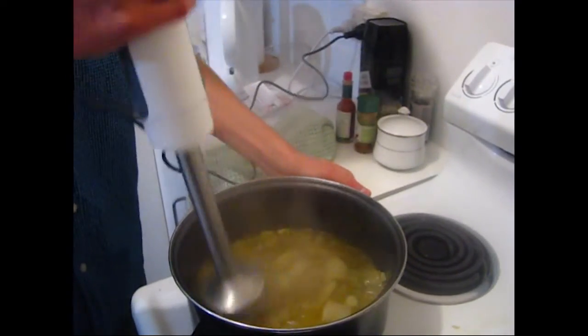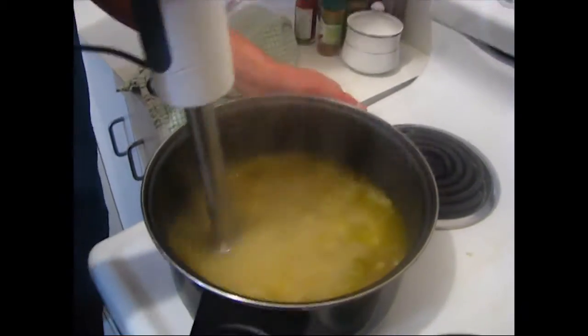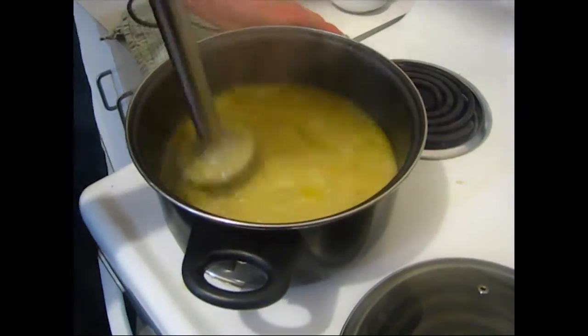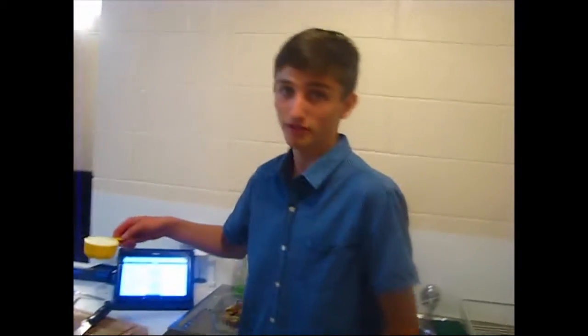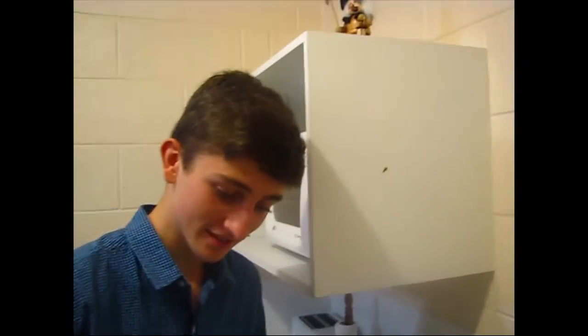Now you're going to want to blend it. We're going to add our half cup of cream here. You want to leave this to cook for about five minutes — stir it — then serve.